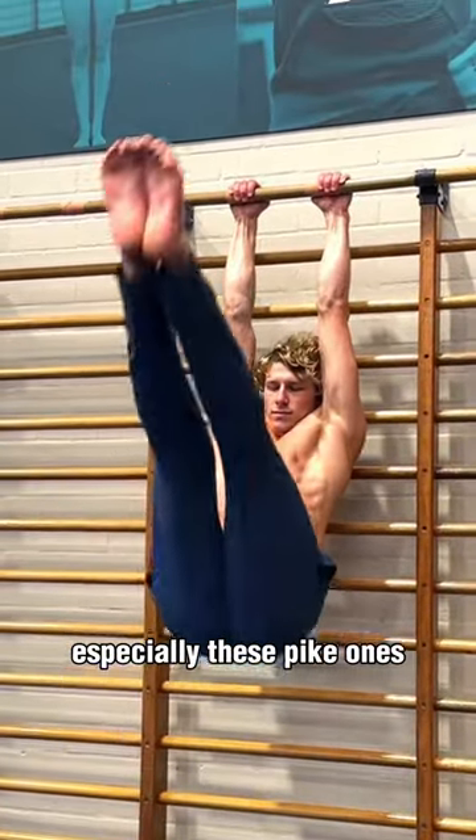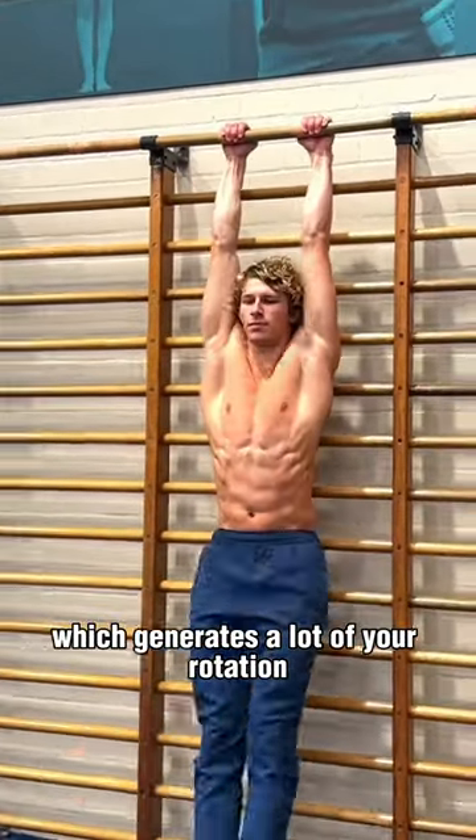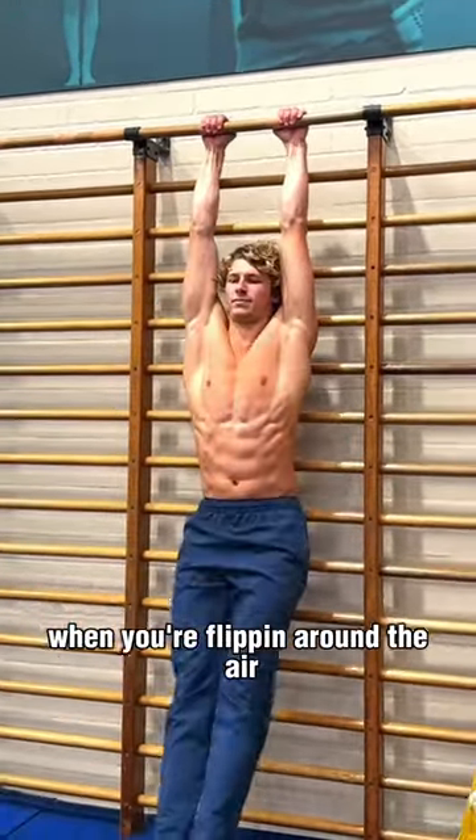Especially these pike ones, because you've got to get your hands above your head and then use your muscles to get your legs over, which generates a lot of your rotation when you're flipping around in the air.